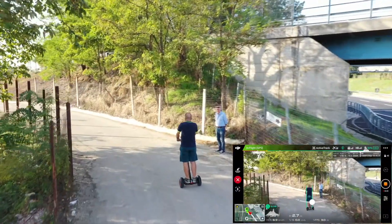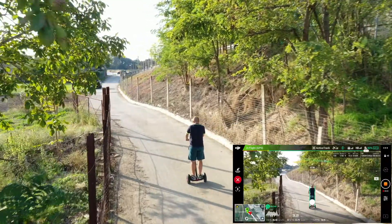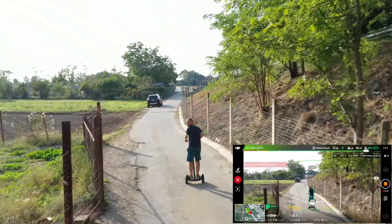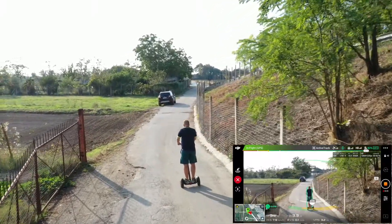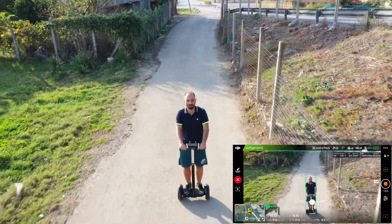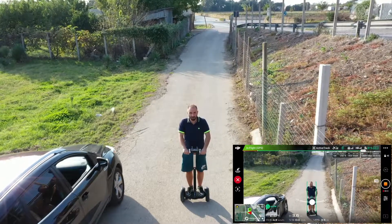There is Nino — we hope he doesn't take off. We stop, we turn around, we go towards him, let's see what he does.